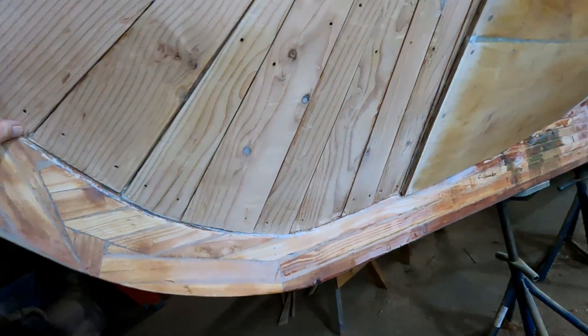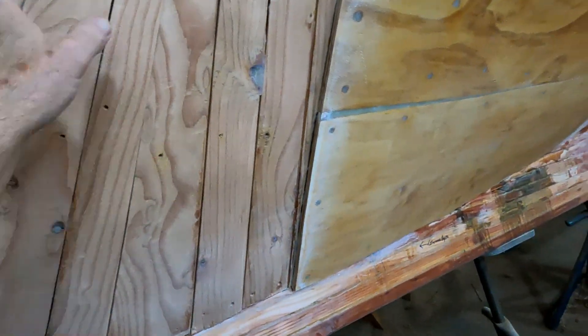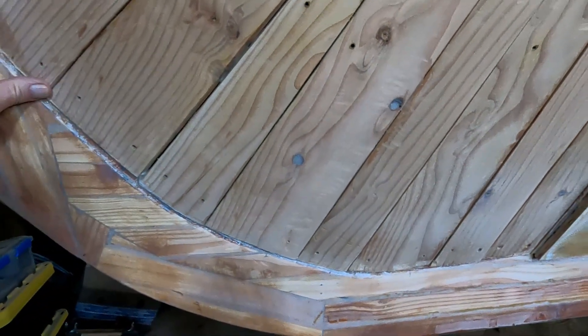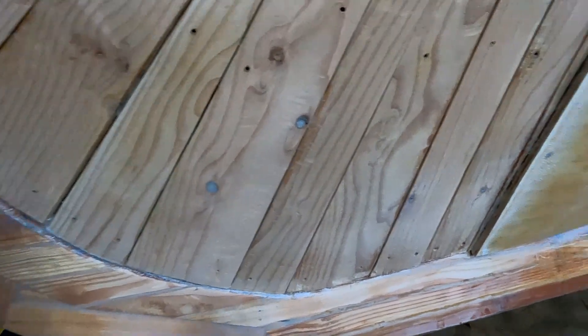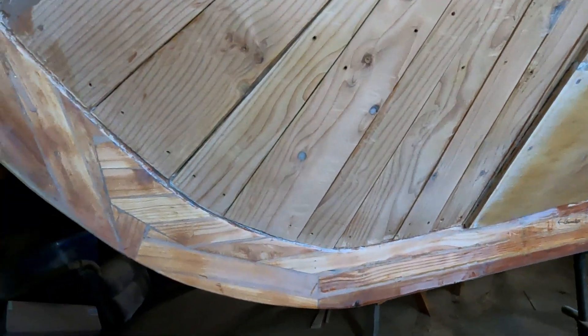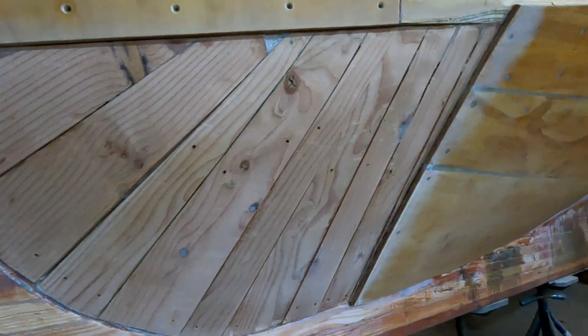Once we get this built up, we'll have to fill in with thickened epoxy anywhere we don't have a nice edge, and then everything will get covered in some 10-ounce cloth to finish it off. So we'll get back at it.